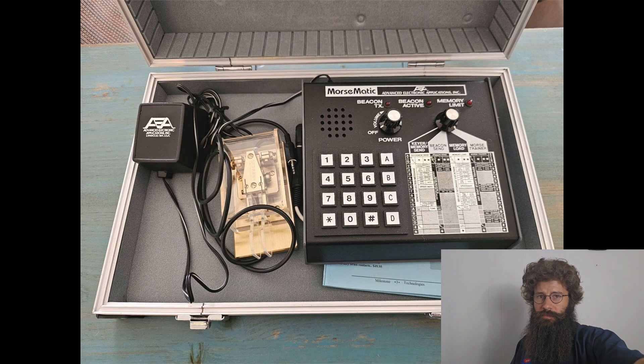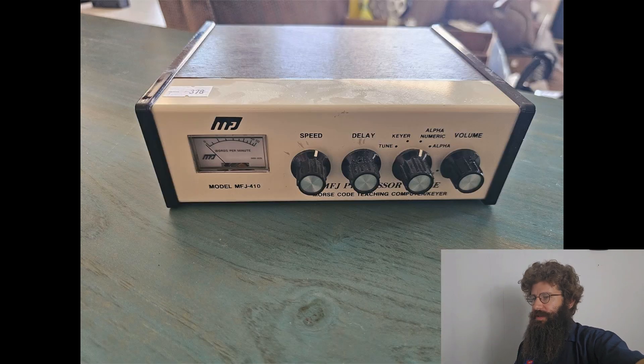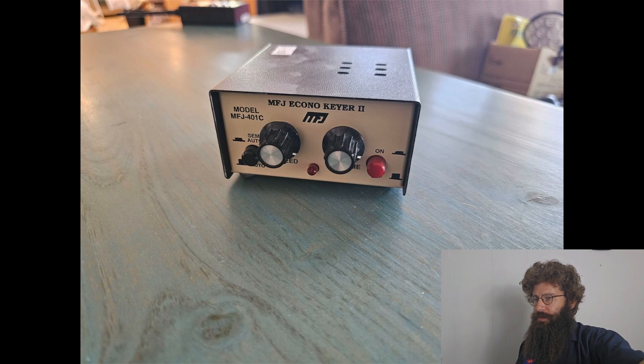There are also two teaching units as well, so you can actually learn and it'll tutor you, essentially. Those are the first two on here. And then we get into a Morse code tuner, basically, so you could actually tune your code when you're sending and receiving.